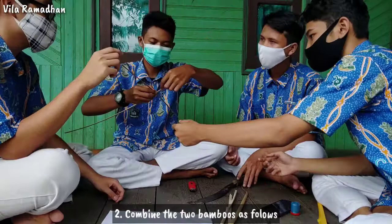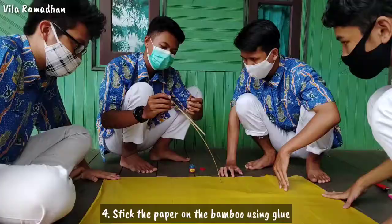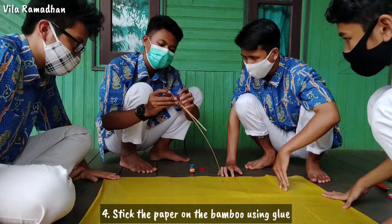Step three: Tie the thread at each corner of the bamboo like this. Step four: Stick the paper on the bamboo using glue.